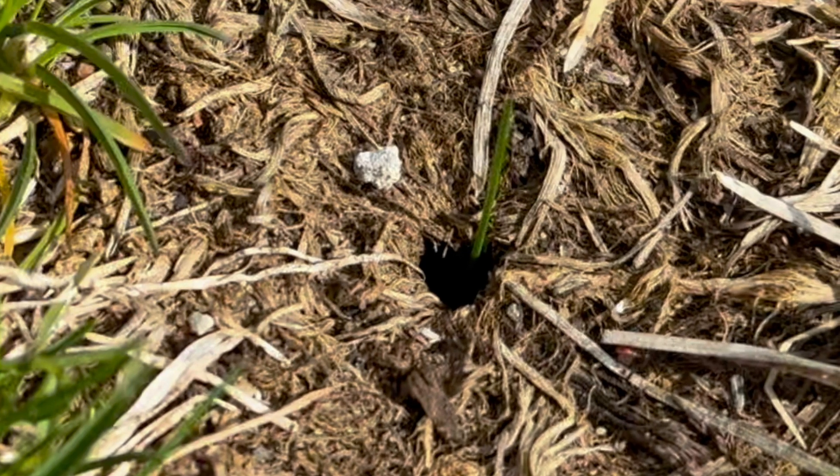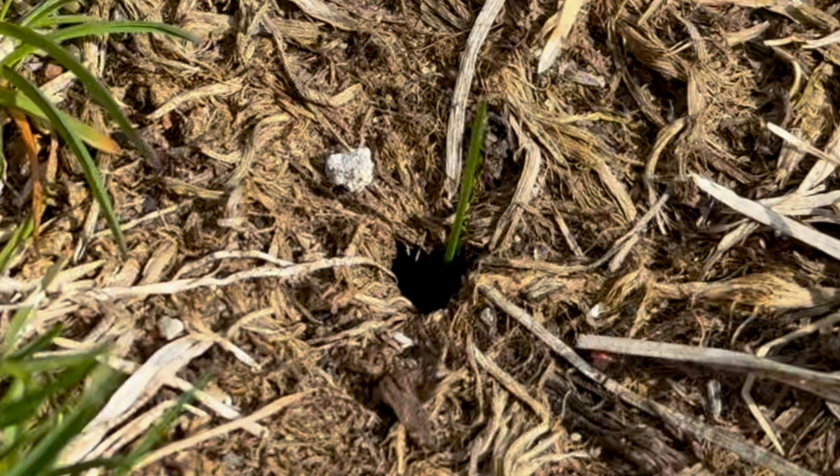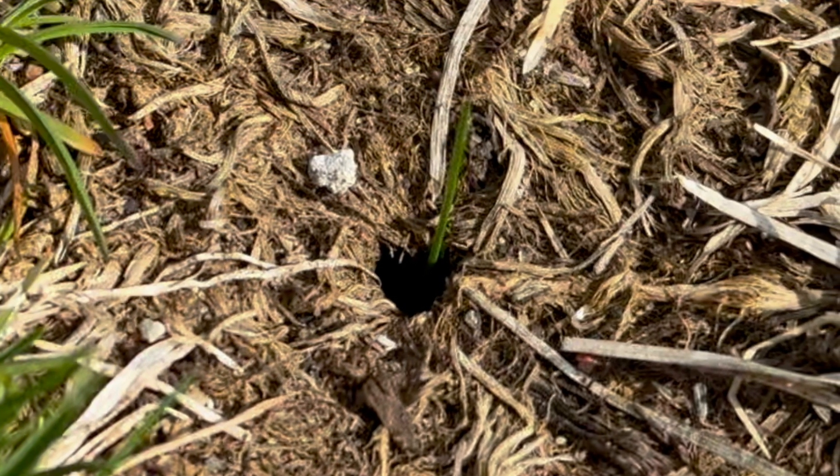A funny thing I noted: when I did the dormant overseed, I poked a hole with a ski pole, and at least one dormant overseed grass seed sprouted right inside that hole.